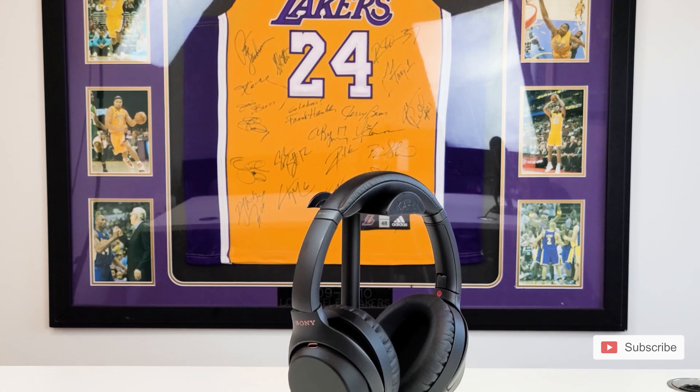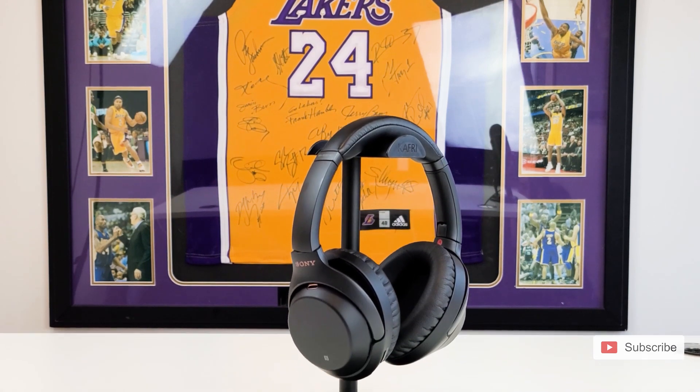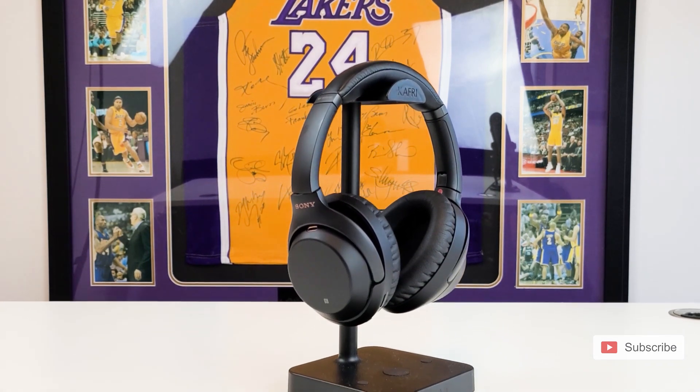The official answer from Sony is no — these headphones are not water resistant or waterproof in any way. It's a little disappointing that a product released in 2019 still isn't at the very least water resistant, but they're not marketing these headphones towards athletes the way Bose and Beats are, so they might be able to get away with it.